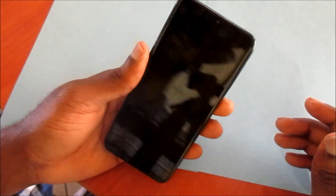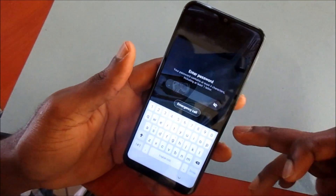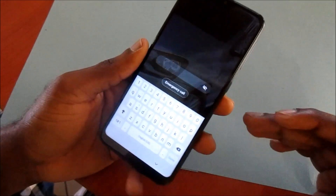Hi guys, Lens here. In this video I am going to show you how to factory reset your device if you have a pattern lock or passcode and you cannot get into the device.